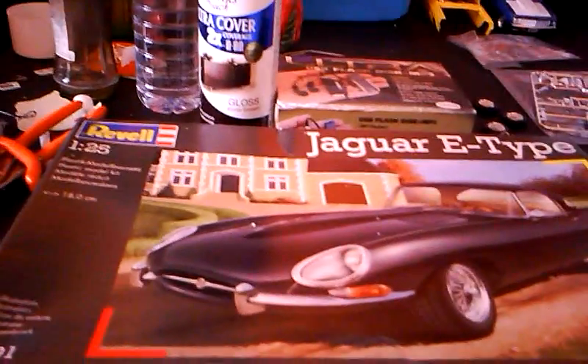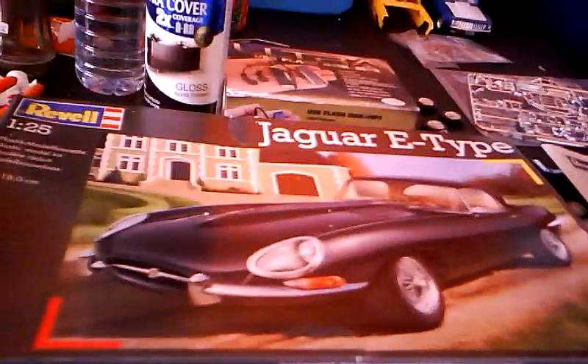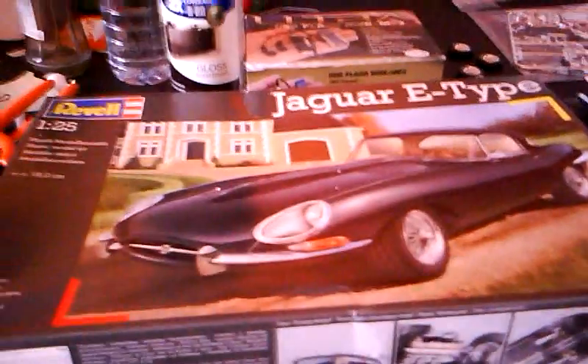I'll have a video in a week or so for the '62 Impala, and look out for some updates on the Jaguar E-Type. Lot of good videos out there — keep them rolling, keep on building, and I'll talk to you guys later.